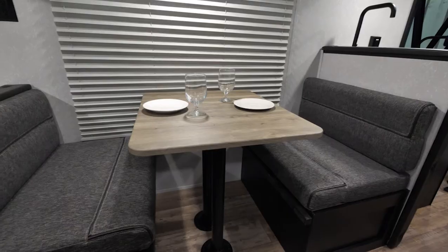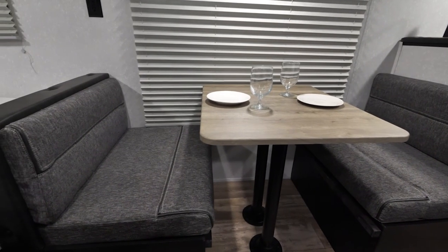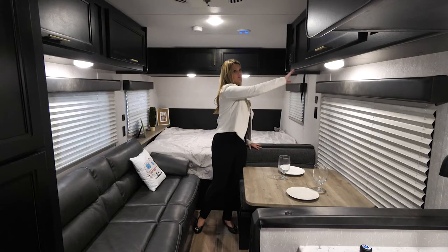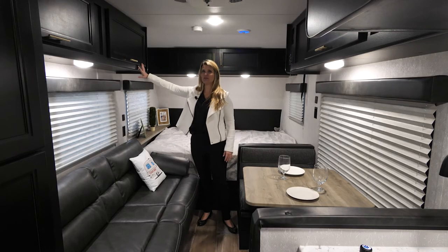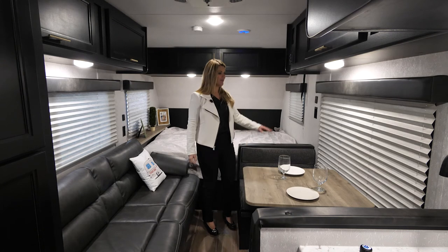Your dinette does the same thing, so you have your eating space as well as an additional sleeping area. If you look, you have a huge amount of overhead cabinetry, so for a smaller, lightweight unit, you have a lot of versatility, function, and plenty of storage in here as well.